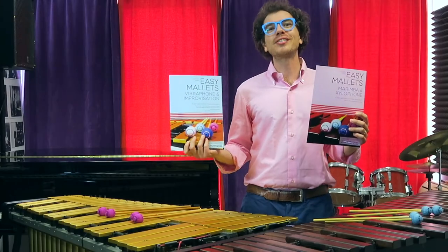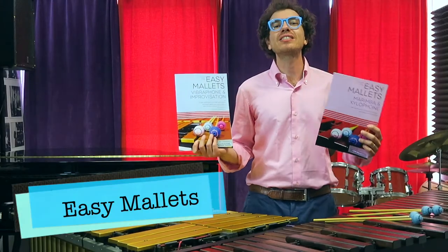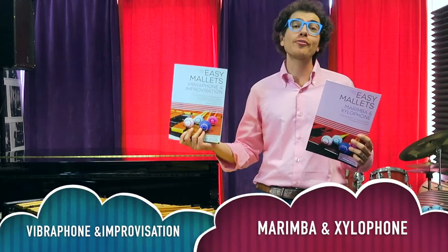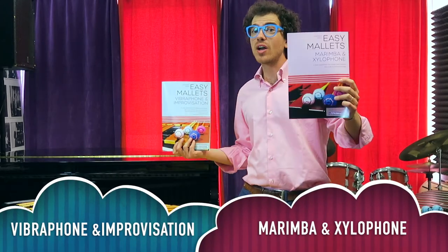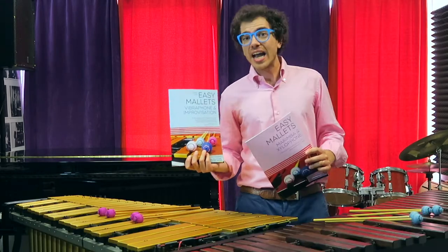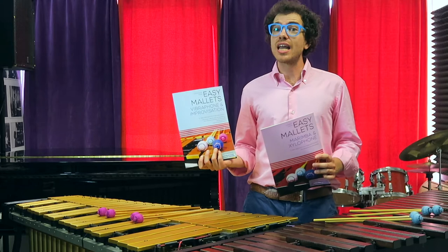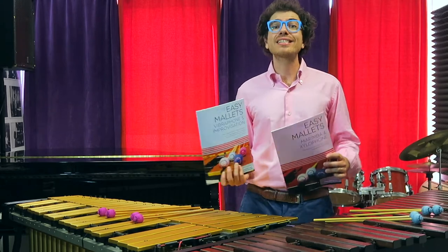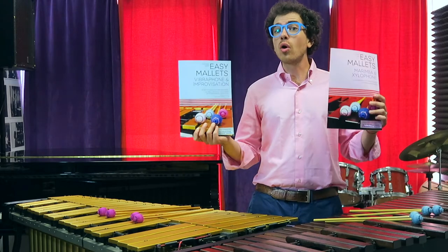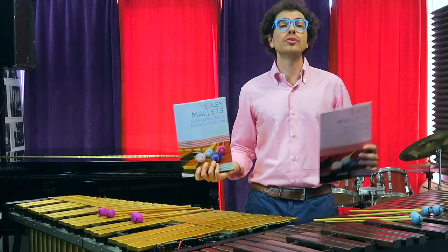Hi guys, today I'm here to present my new methods called Easy Mallets. The first one is dedicated to vibraphone and improvisation, and the second one is dedicated to marimba and xylophone. As a teacher, I know there's a lack of easy material to get started with two-mallet technique, and that's why I wrote those two methods for you.